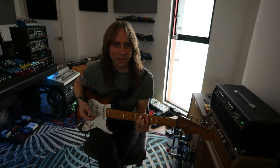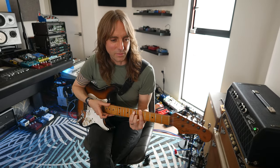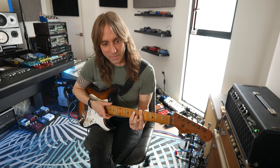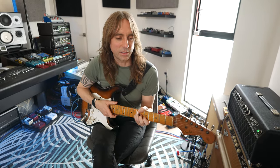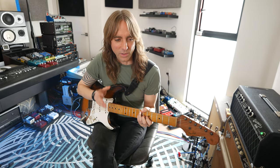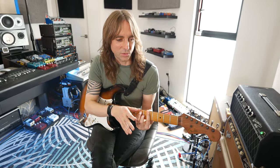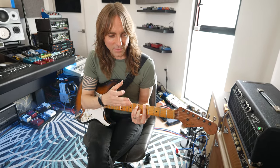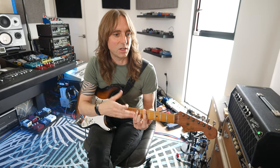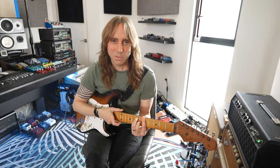Saying earlier about maybe me being not your typical Dumble user — you think about people like Joe Bonamassa, people who play a little more straightforward rock and blues. For me, what's cool about this amp in particular is the clarity. It really embodies what I've seen in most Dumbles, especially the 100-watt Overdrive Special, which is probably the most well-known Dumble amp.